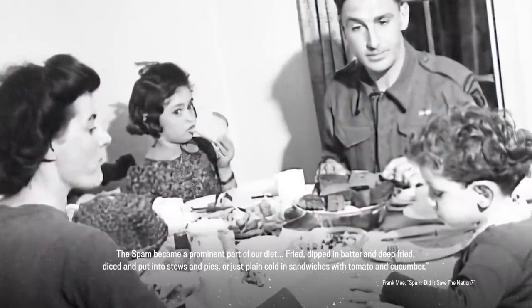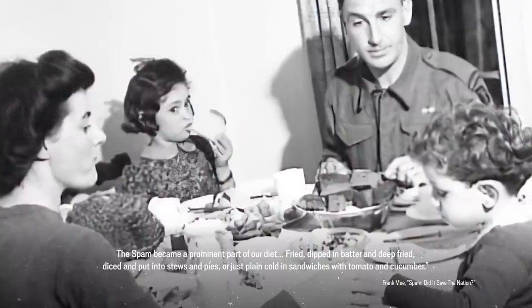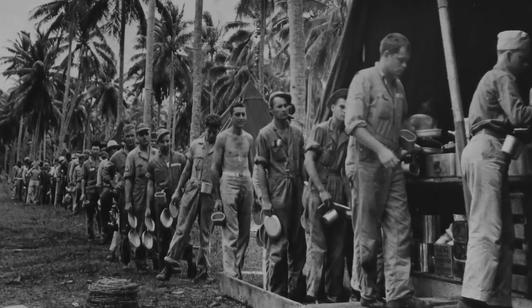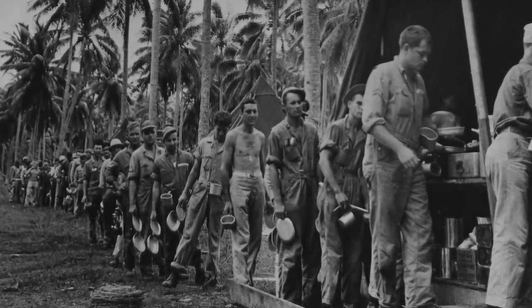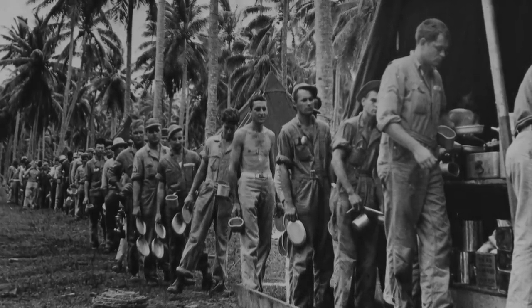Fried, dipped in batter and deep fried, diced and put into stews and pies, or just plain cold in sandwiches with tomato and cucumber. American soldiers also begin relying on Spam as they are deployed around the world in 1942. They are less complimentary, and come up with phrases like 'ham that didn't pass its physical,' 'meatloaf without basic training,' and 'the real reason war is hell.'